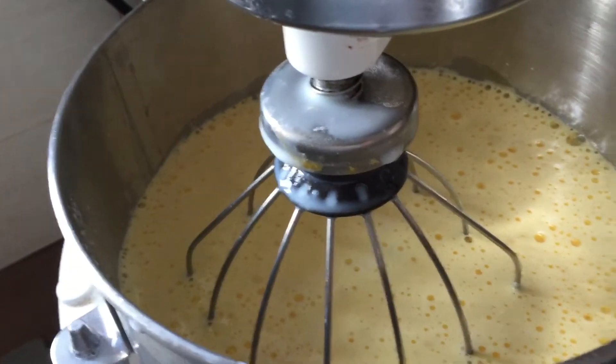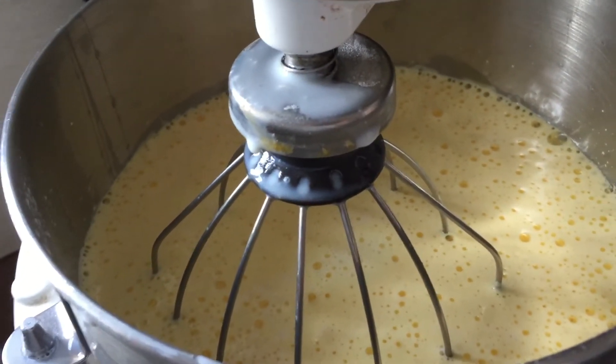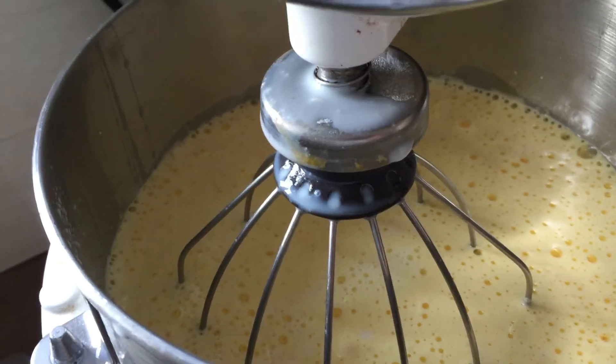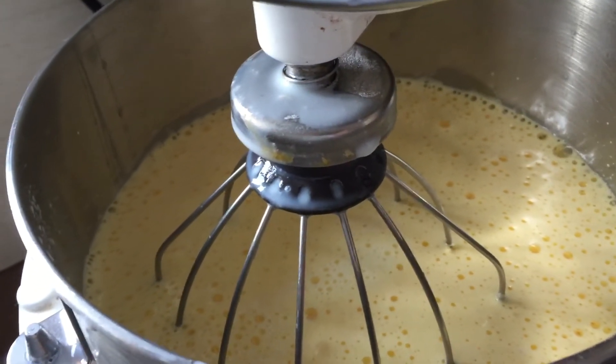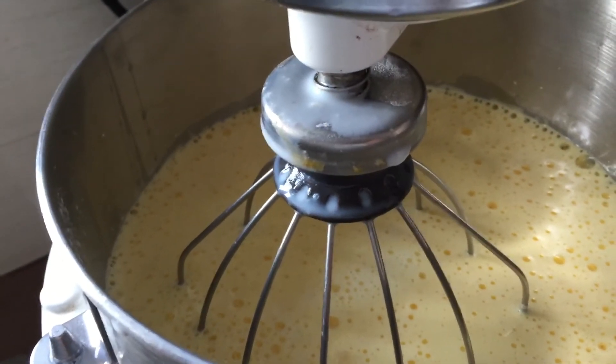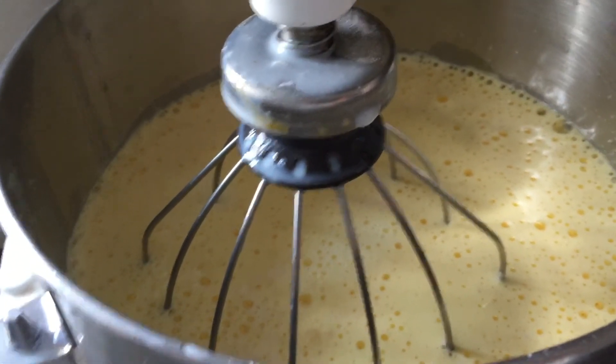Put this in the oven for about — mettez tout ça au four — put it in the oven for about half an hour, 30 minutes.